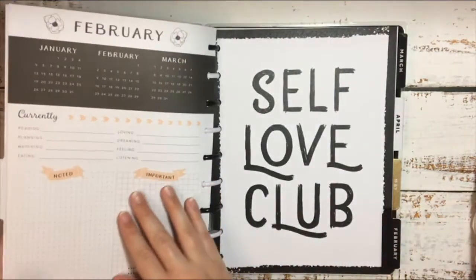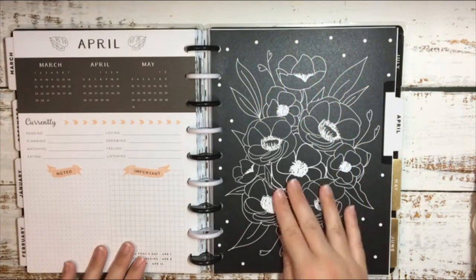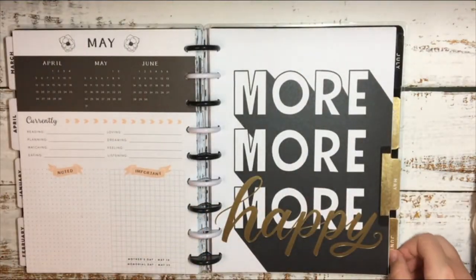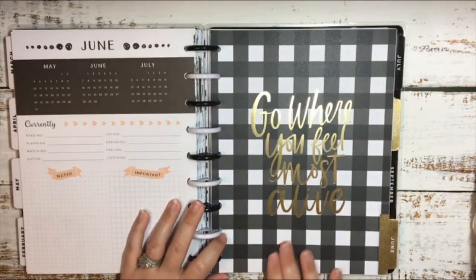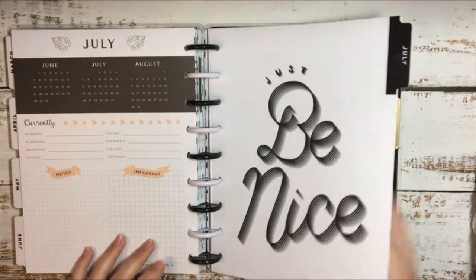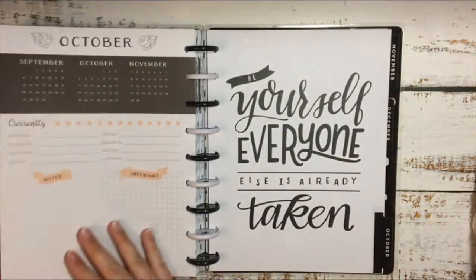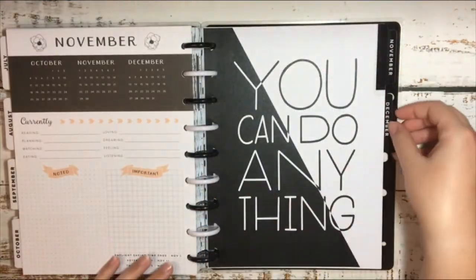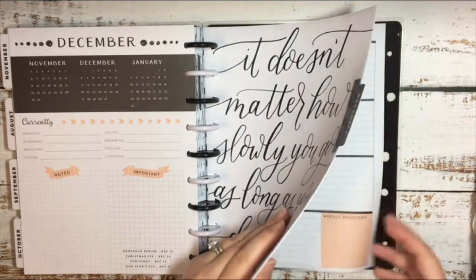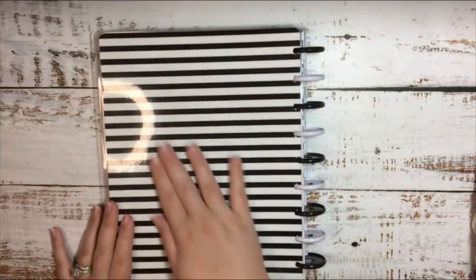So here's January, February, March, April — that's so pretty and it's perfect for my birthday month. May, which mimics the front cover. June — I love that, it is so pretty. I love that plaid. July, August, September, October, November, and December. And then there's the notes page with more plaid and the back cover.